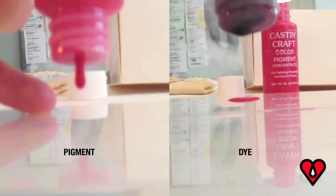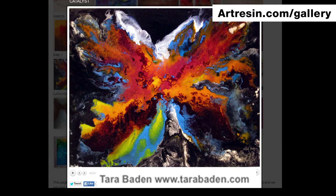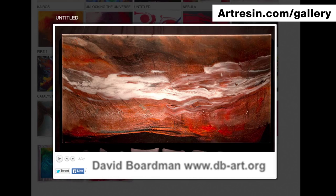Some artists also use pigments and dyes as they're pouring their art resin, to sort of paint as the art resin is curing.